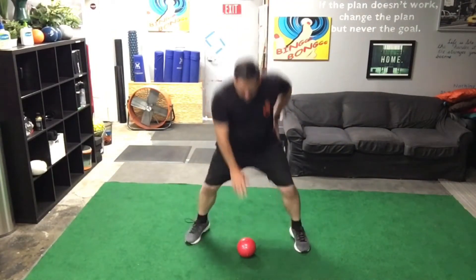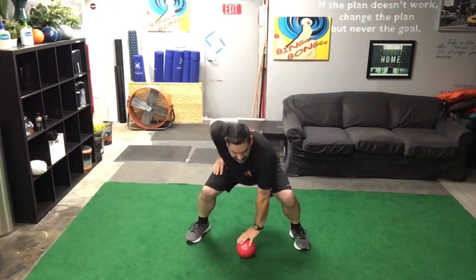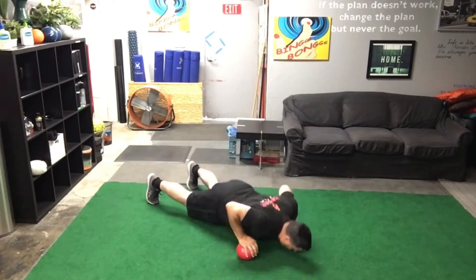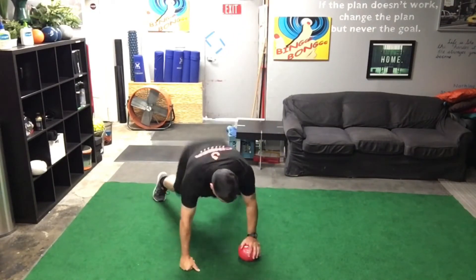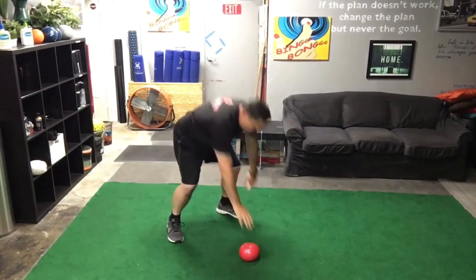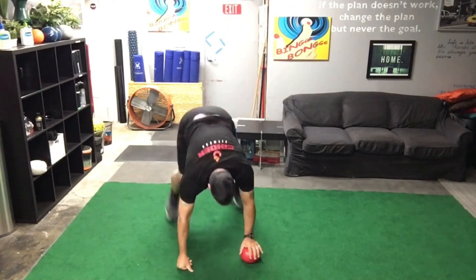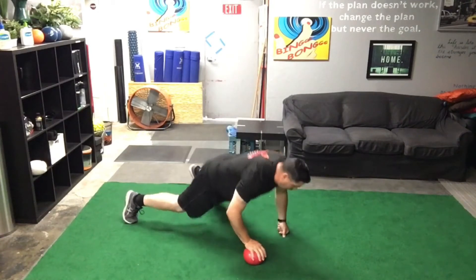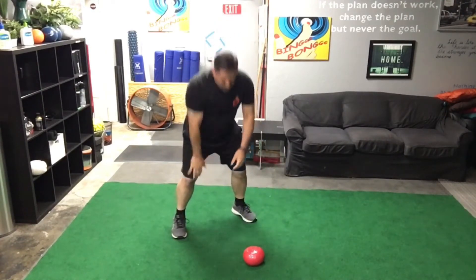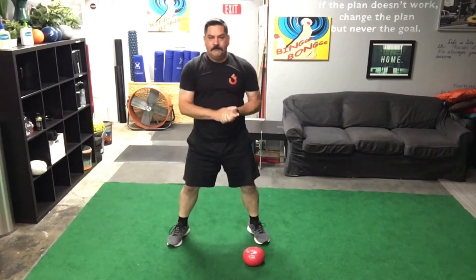Now we have our last addition to the stack: 10 burpees to alternating offset push-up. One, two, three, four — keep alternating — five, six, get as low as possible, seven, eight, nine, last one, and ten. Awesome.